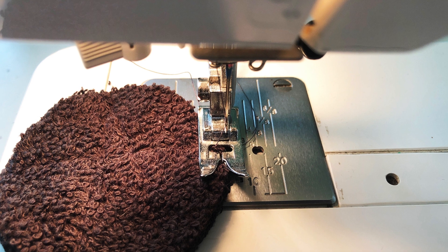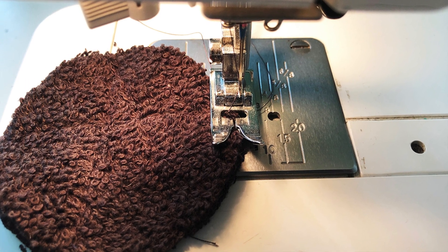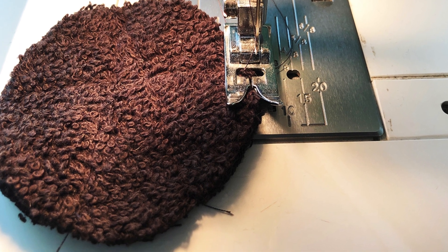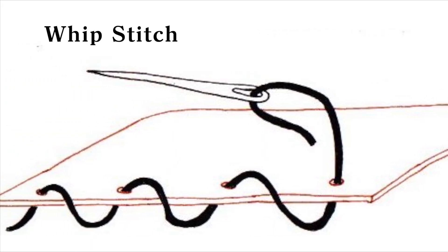Now it's time to finish the edges. If machine sewing, use a zigzag or a blanket stitch on a stretch stitch setting, and sew all the way around the pad making sure to back stitch at the end. If sewing by hand, use a whip stitch all the way around.